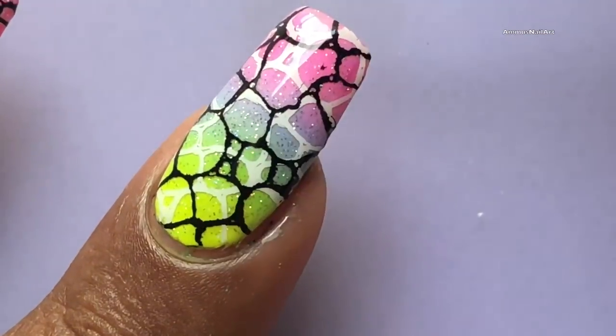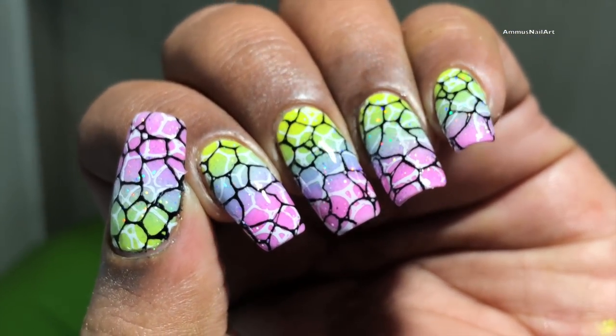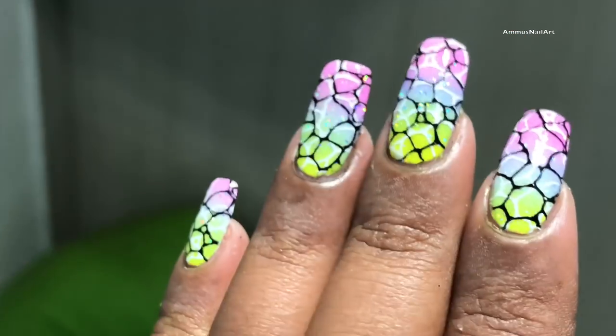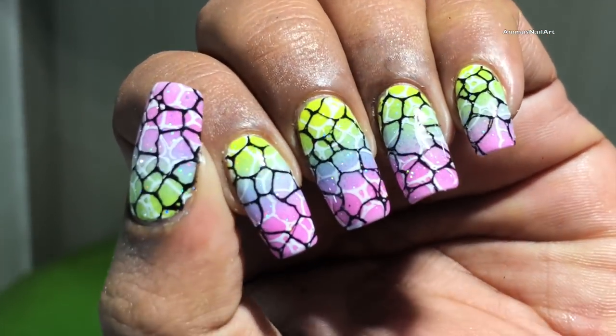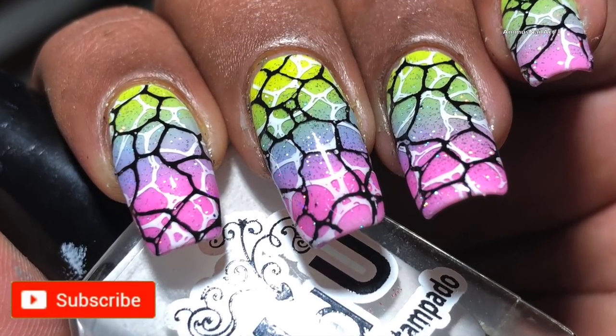I hope you guys enjoy this video! If you recreate this design, please tag me in your pictures and follow me on social media — all the links are in the description box. That's it for today, I'll see you soon in the next video. Thank you so much, bye!